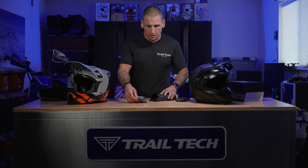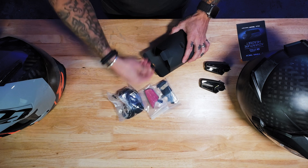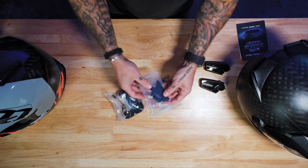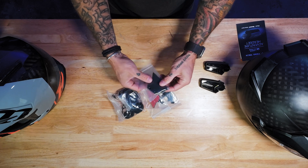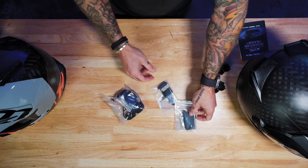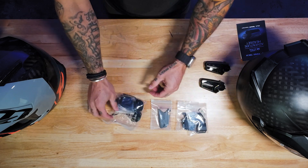Inside the accessory pack, we're going to have all the goodies. This is a clamp-on mount for your helmet. This is a stick-on mount for your helmet — two different applications. And this is the other half of the clamp-on mount.